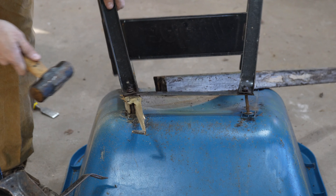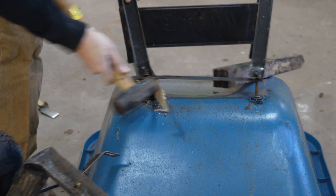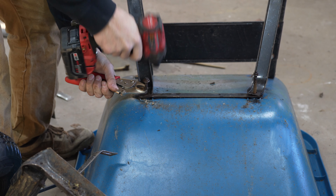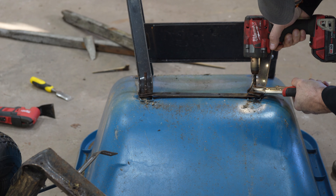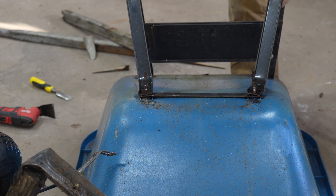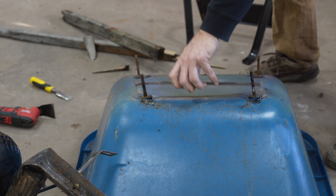You might say 50 bucks — holy moly for a set of handles. Well, they're metal. And second of all, look up the price of this wheelbarrow. I'll link it in the description. If you think I'm fixing a $200 wheelbarrow with $50 handles, you are incorrect — this thing is not even close to $200. It's a whole hell of a lot more than that.